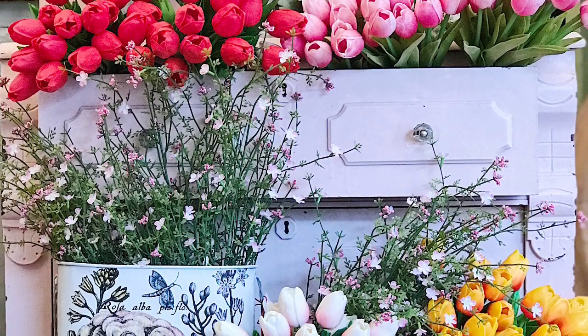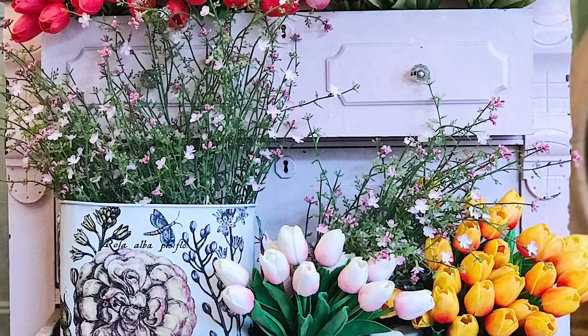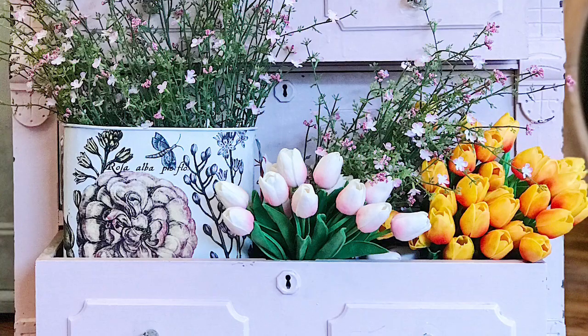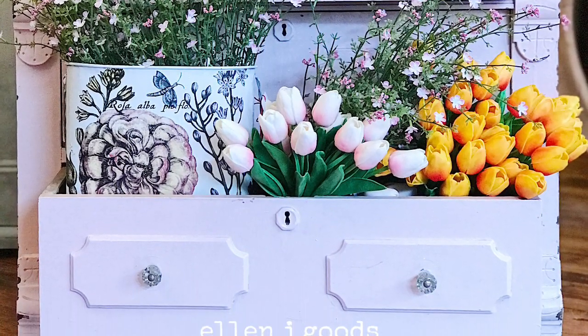You want to know why nobody bought it? It was all pretty on the outside, but I did nothing to prepare this piece for sale. The drawers were a mess. The backsplash was wobbly and loose. It had a really bad paint job.